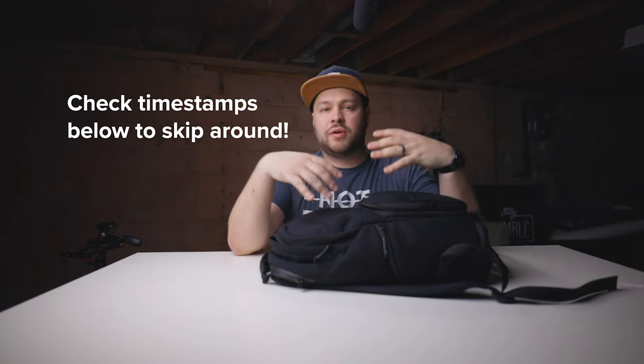What I want to go over in this video specifically is what I carry on a portrait session or engagement session. If you're interested in what I actually take on a wedding day, let me know in the comments below so I can create a video for that specifically, because it's a bit more in depth than just carrying this little bag.